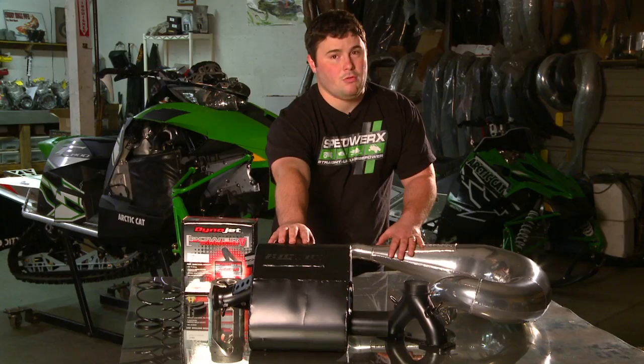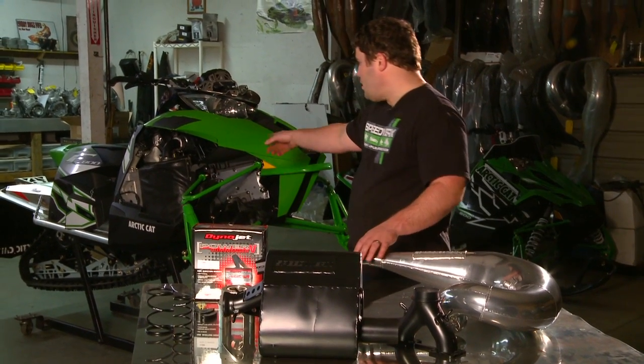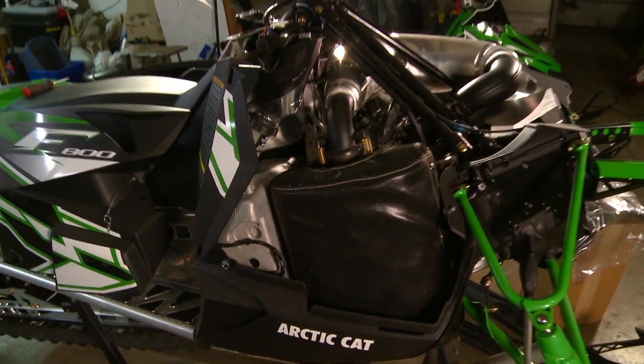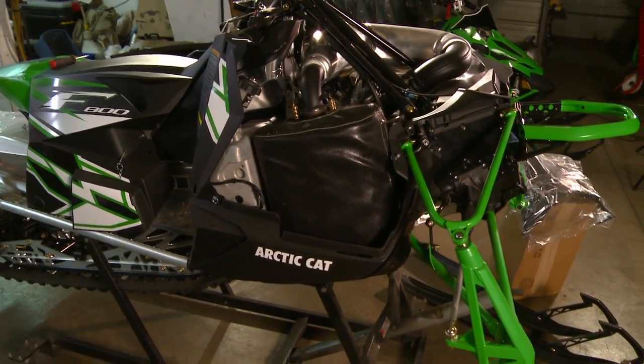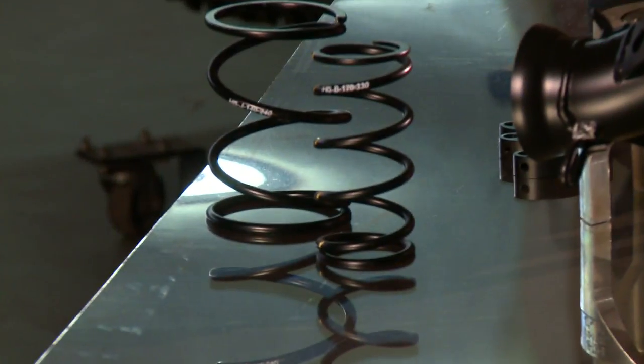This muffler has very similar sound levels to stock. At about 4,500 RPM it's about four to six decibels quieter than stock. You can also retain the stock heat shield or heat wrap if you're looking for that stock look. That system is about 10 pounds lighter than stock as well. Then to top it off we have one of our Hypershift clutch kits.